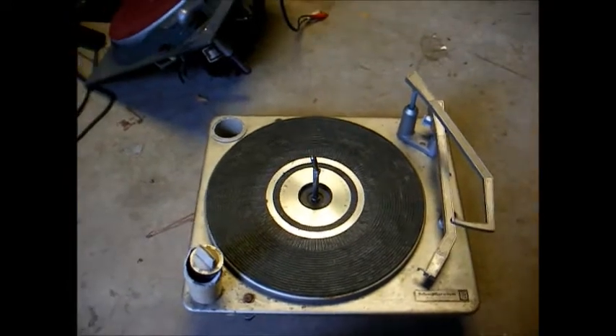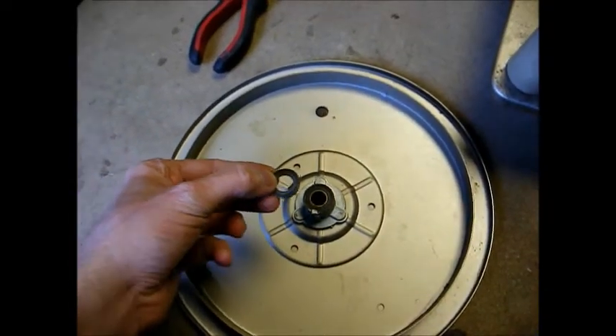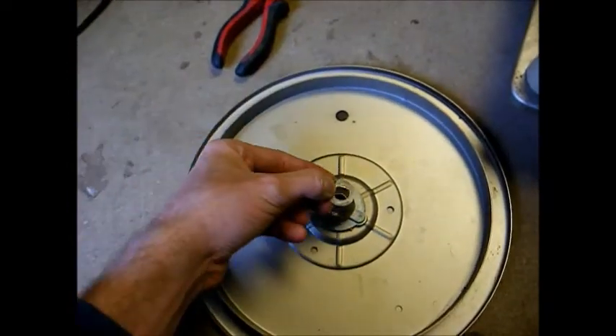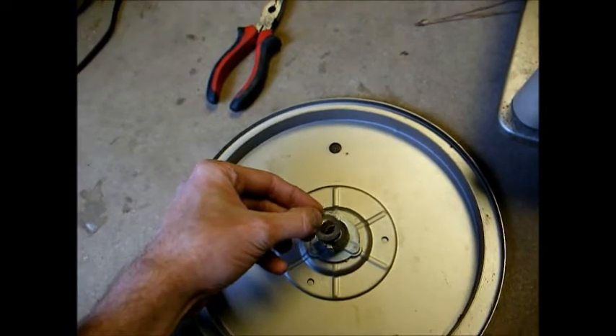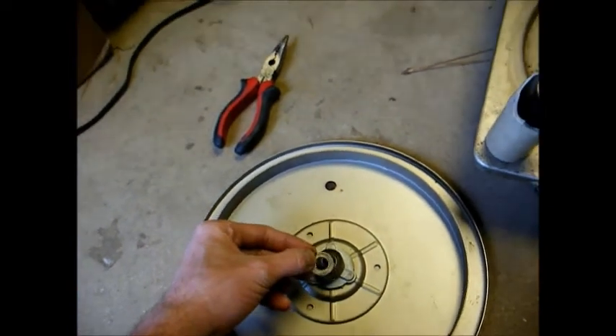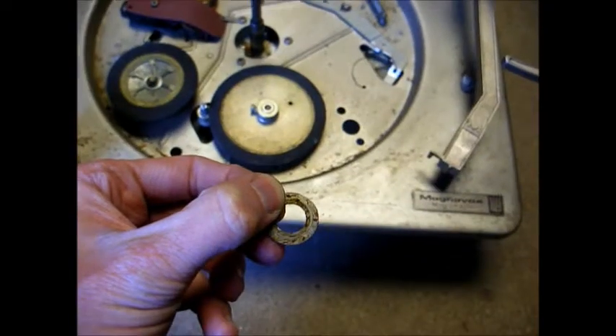We'll lift off the turntable platter. Here's the turntable platter removed, and washer number one was right here — the old grease was keeping it stuck to the turntable platter. Next in line, we have our ball bearing assembly.